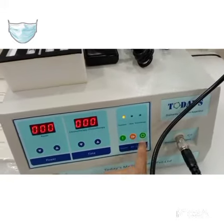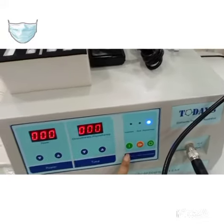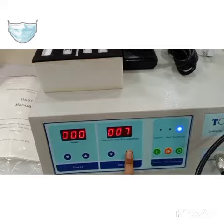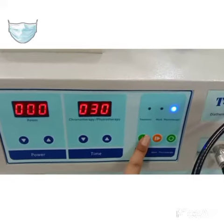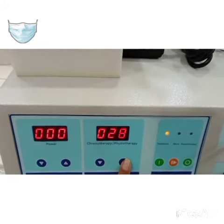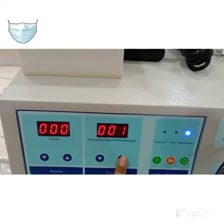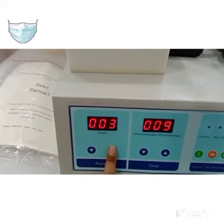We are using physiotherapy mode. There is a 0 to 99 minute timer, but for physiotherapy it's only up to 30 minutes. For treatment mode it will go higher. We are setting the timer, and in the power section we can increase it to 200 or more.